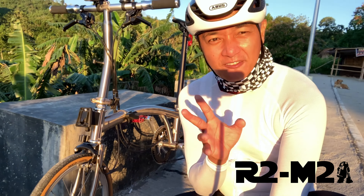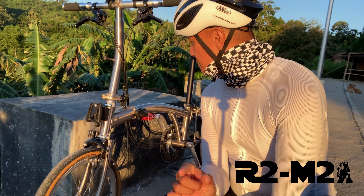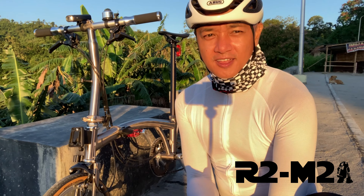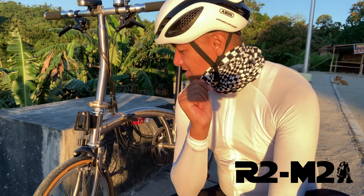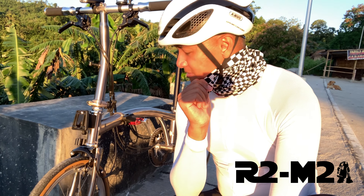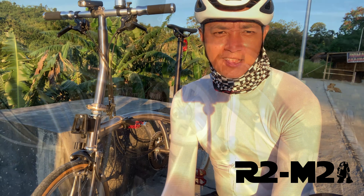I do have a few minor issues about it — like the shifters. Let's talk about the shifters. That's mainly my issue. Other than that, I love the bike.